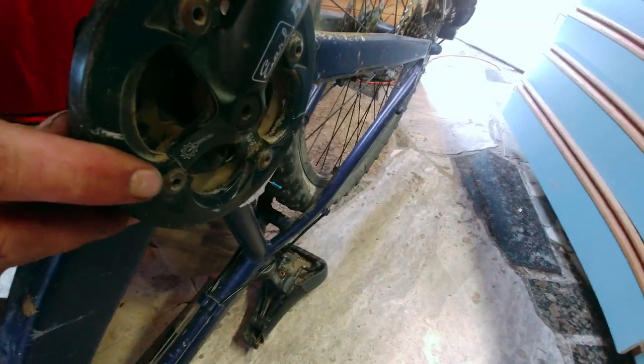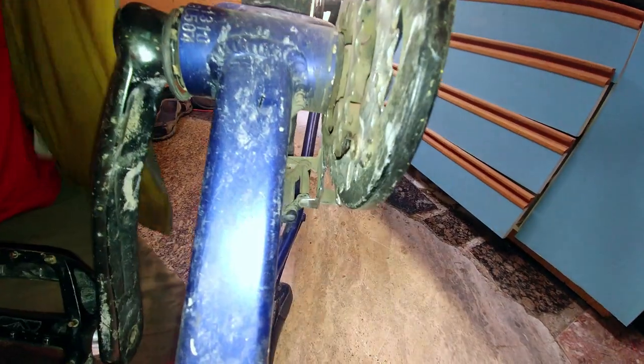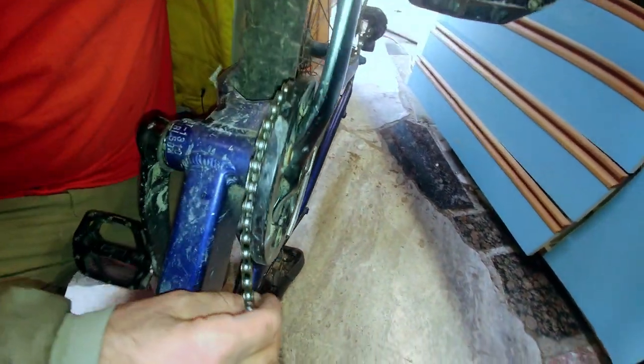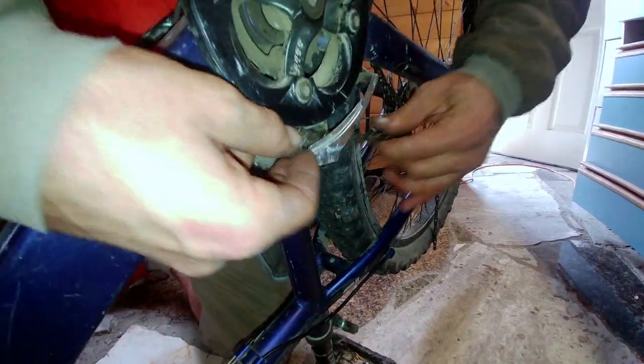I find it's easiest to shift to your largest chain ring on the outer position, so you'll be in line with your smallest chain ring on the back. The front is pretty simple — you just need to get around that chain ring, and then make sure you're in the gate right on your front derailleur.